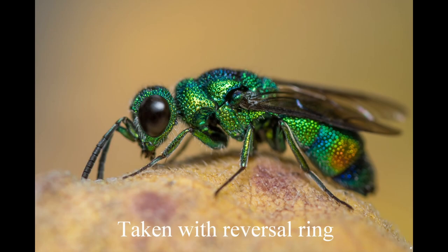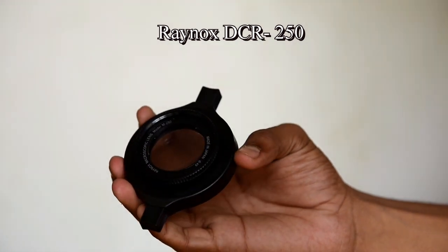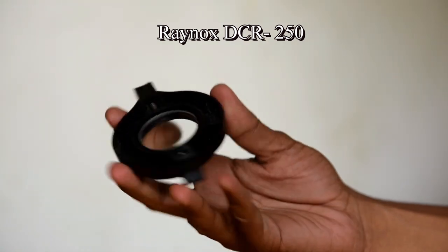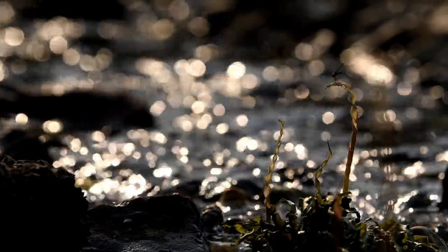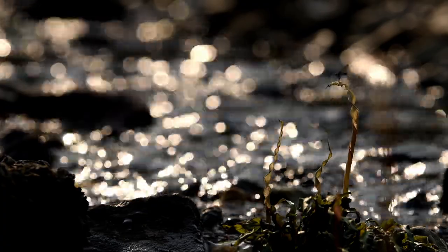But according to me, the best option is to use a close-up filter like the RENOX DCR-250. It is a clip-on lens which can be attached to the front of the lens, and it works best with 55-250mm or 70-300mm lenses.